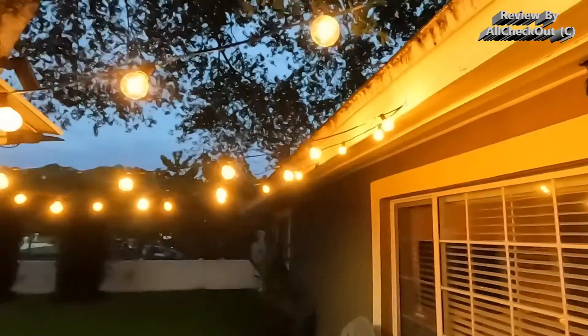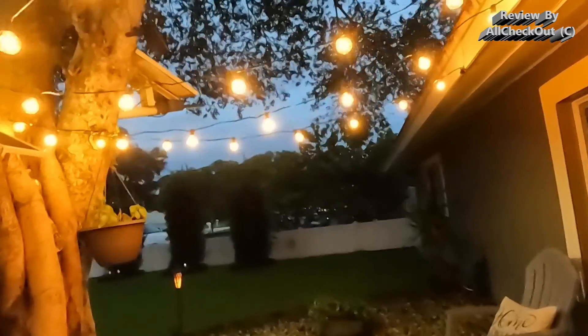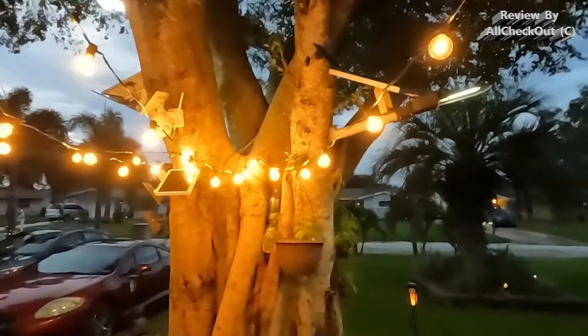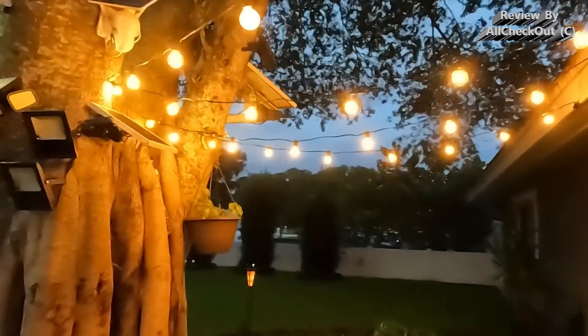My family and all my friends love it — it looks so beautiful. I'll even go and buy more for my backyard. I can give a full recommendation. I'll put the link to the Amazon listing in the description so you can check it out and order from there if you like it.